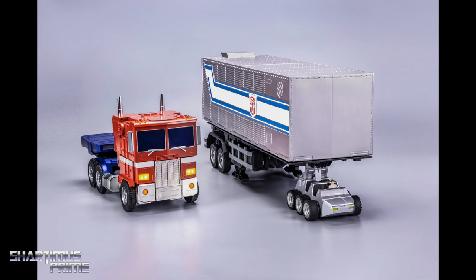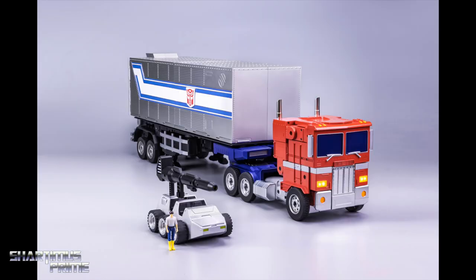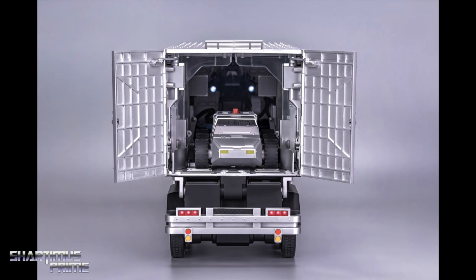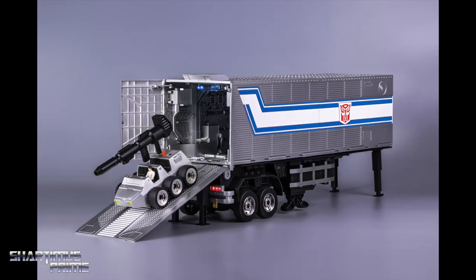'Optimus Prime seamlessly tows the trailer with the integrated fifth wheel coupling that easily attaches while operating in truck mode for a quick and realistic connection. Various battle modes stage Optimus Prime and trailer in full combat and defensive positions — open trailer while Optimus Prime tows via truck mode to expose the sentry guns, which fire on the Decepticons during the chase. Trailer has a built-in Wi-Fi connection that allows Optimus Prime and Roller to all be synced and easily controlled via app or voice commands.' Note: this feature is not 100% confirmed. Smart voice allows for authentic voice commands that enable Optimus Prime and trailer to interact with the user like never before.